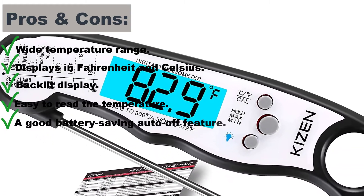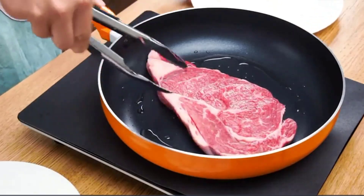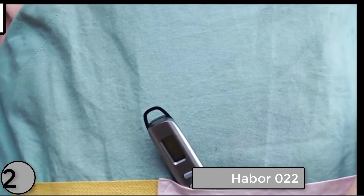Pros and cons. Wide temperature range, displays in Fahrenheit and Celsius, backlit display, easy to read the temperature, and a good battery-saving auto-off feature. Cons: relatively short probe.